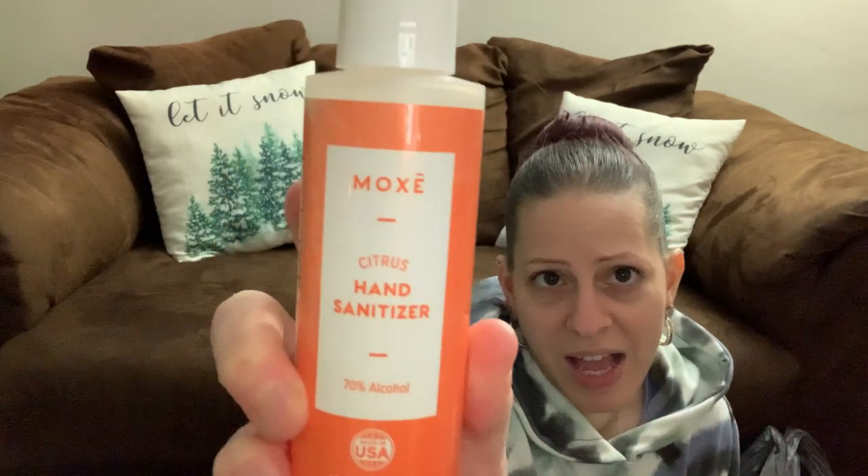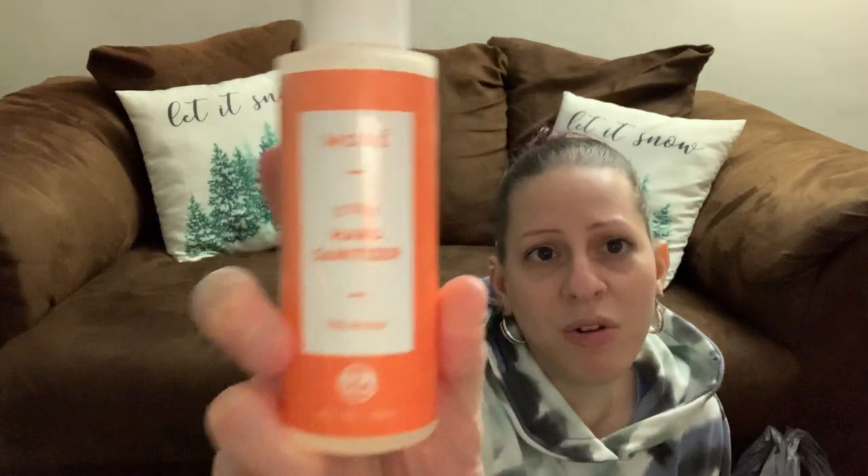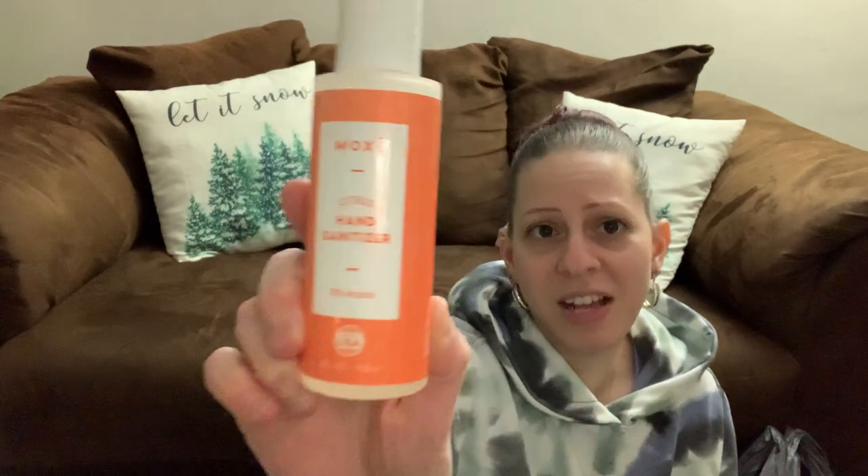They have these new hand sanitizers called Mox or Moxie — it is hand sanitizer, 70% alcohol, name brand. This is a four-ounce bottle — a decent size — and it was a dollar. It's citrus hand sanitizer.